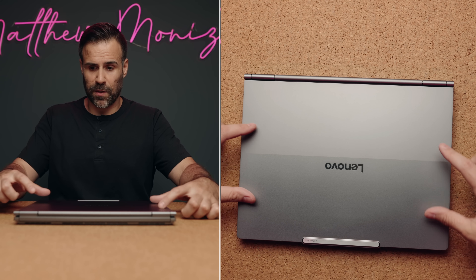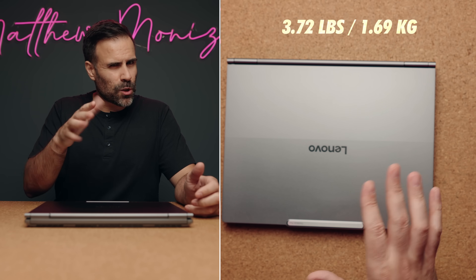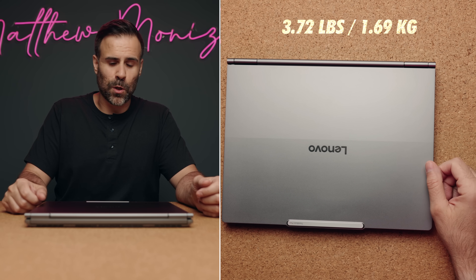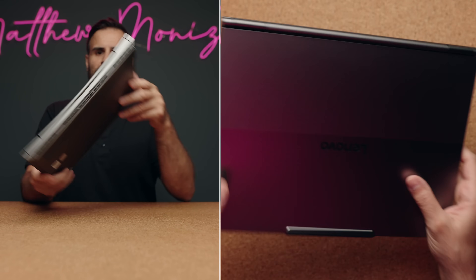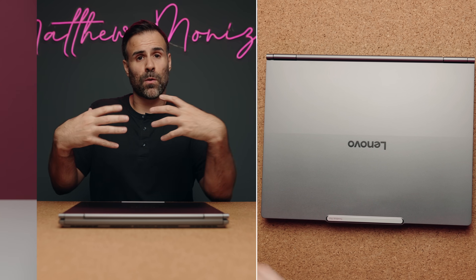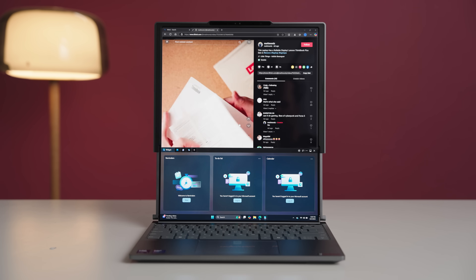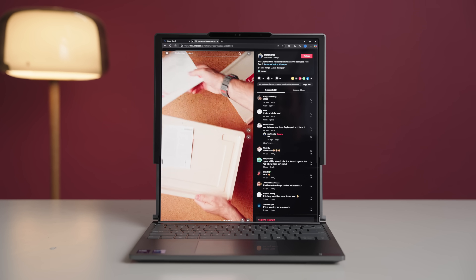It does look like your typical Lenovo laptop. You have the branding of Lenovo in the middle, a two-tone finish on the top. It's fairly light — not super light, because it does weigh 3.72 pounds. The reason why it's a bit heavier than other 14-inch laptops is because of the display. They have to make it thicker so that when it rolls into the laptop, there's a place for it, and it kind of hides underneath the keyboard.